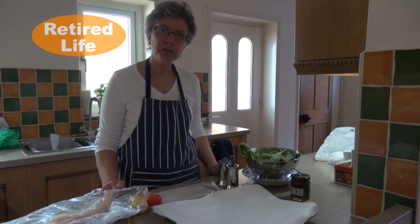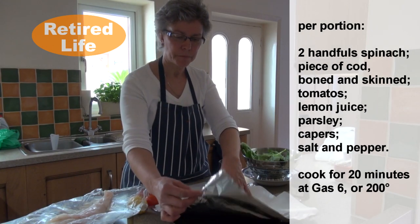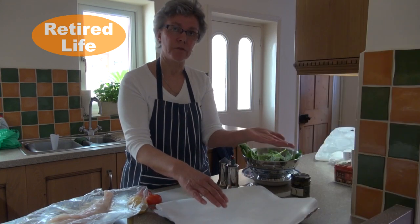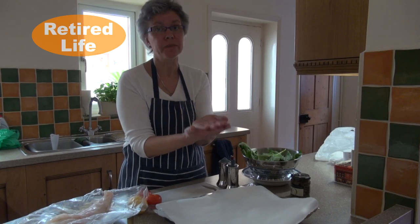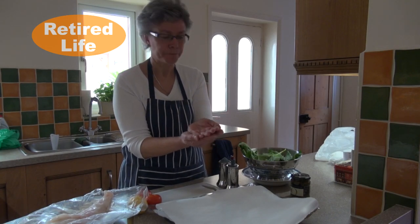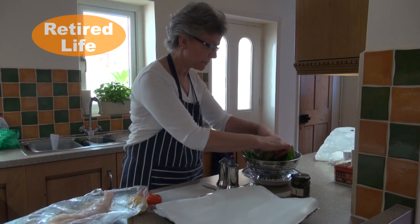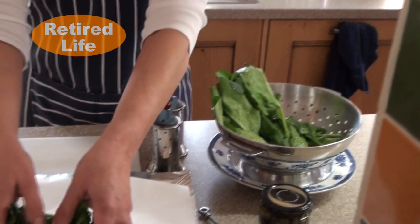Fish parcels involve a piece of foil with a piece of grease proof paper on the top. You can do it with either foil or grease proof, but I like to put the two layers together because it just makes me feel more confident that it's not going to leak. Into the middle of my grease proof I put a handful of spinach — I've washed it; this is from the green grocer.